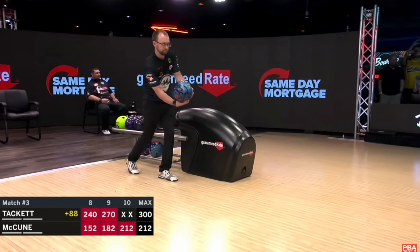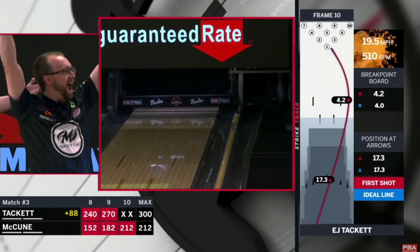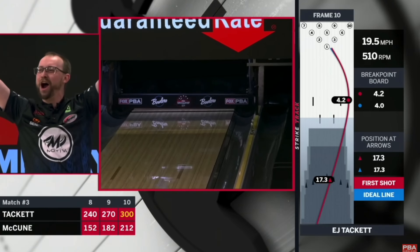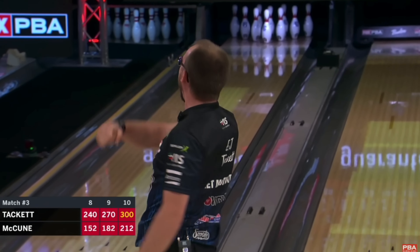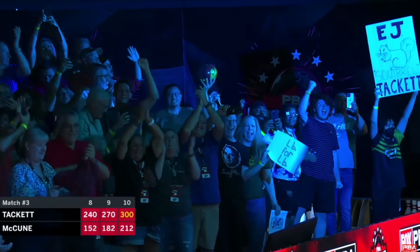Dude shoots 300 on TV. And then I think her name is Kimberly Presser, the announcer for the PBA — she asked him, how do you feel? And he goes, I don't feel good, because he had to bowl Belmo next. She goes, why? He goes, statistically, when you bowl 300, you're going to bowl worse the next game. And so what happened? EJ lost to Belmo. Anyway.